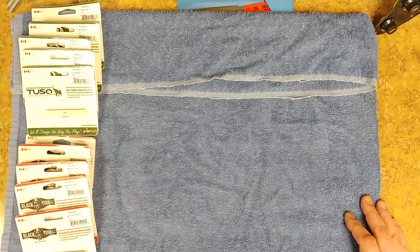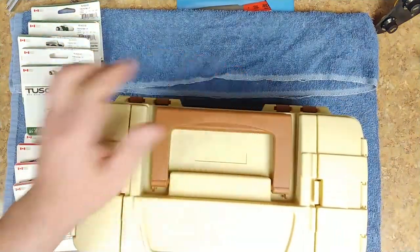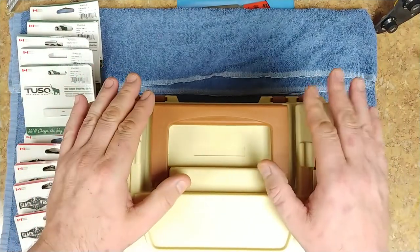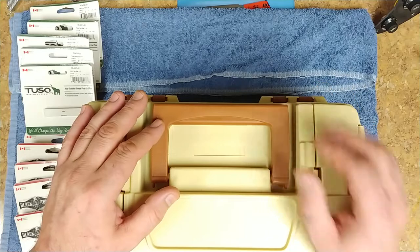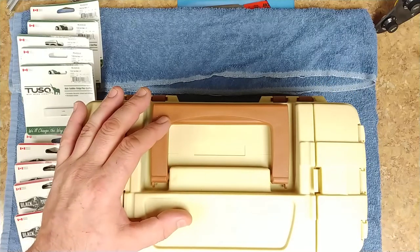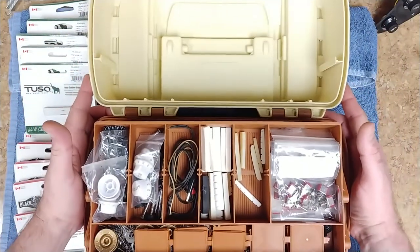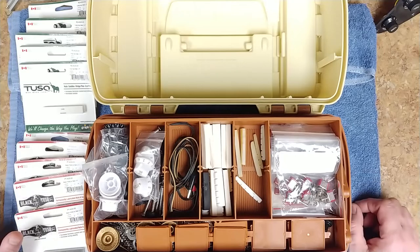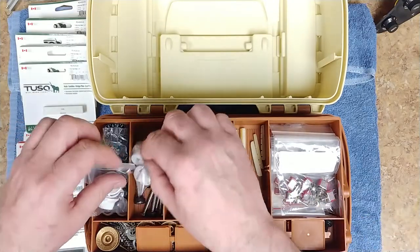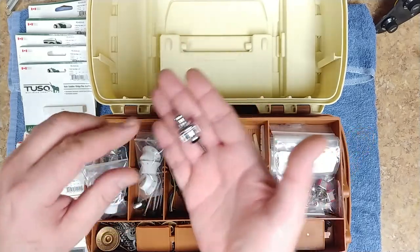Like I said, I've been stocking up on parts - it's good to have extra parts in case they're needed. This is my parts box for guitars. I do have another box underneath the counter that's basically just parts for bridges, Floyd roses, base bridges, saddles, and everything else. Inside this case here it's basically just a tackle box for fishing, but it can be used for anything.